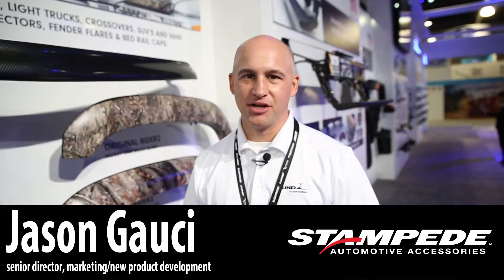Hi, my name is Jason Gauchy from London International and today I want to talk to you about a new finish that Stampede brand has in the marketplace.